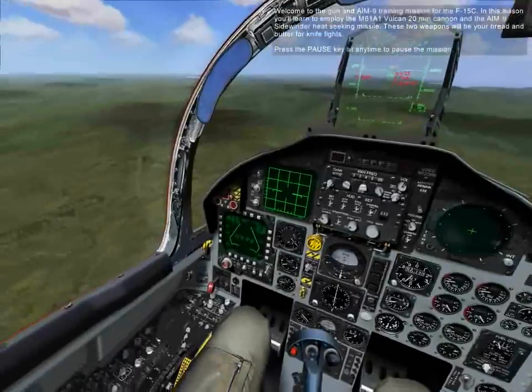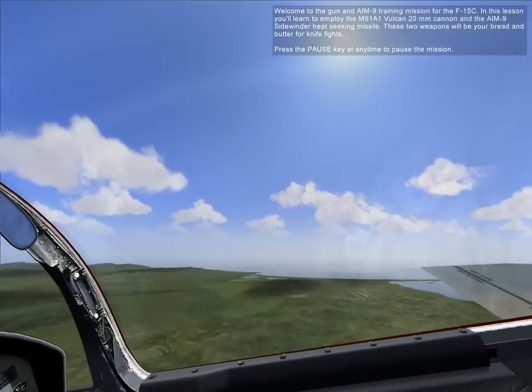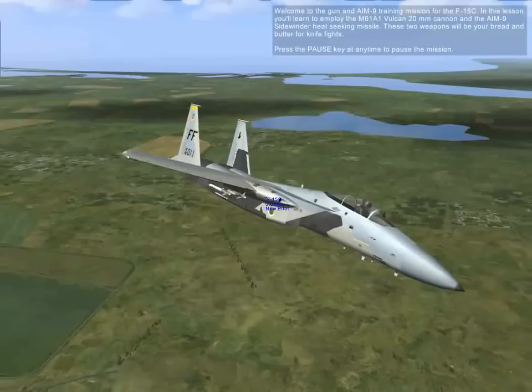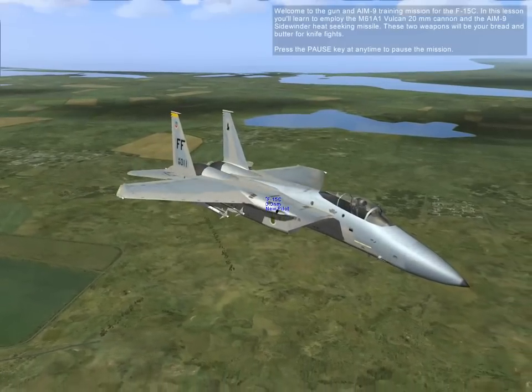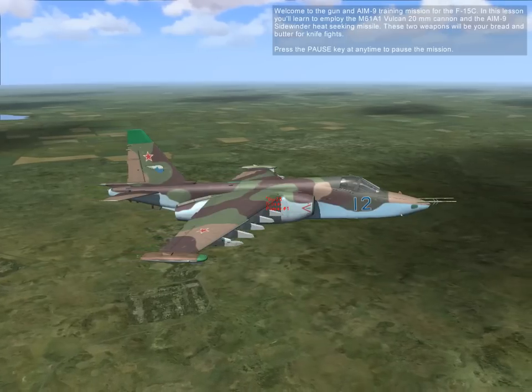Welcome to the gun and AIM-9 training mission for the F-15C. In this lesson, you'll learn to employ the M61A1 Vulcan 20mm cannon and AIM-9 Sidewinder heat-seeking missiles. These two weapons will be your bread and butter in knife fights.